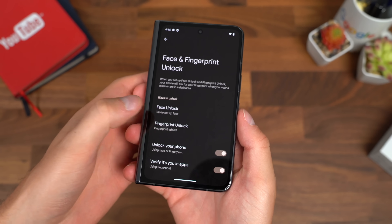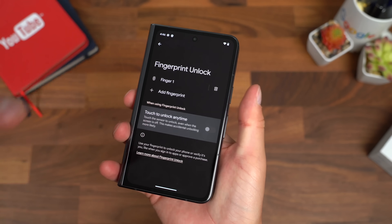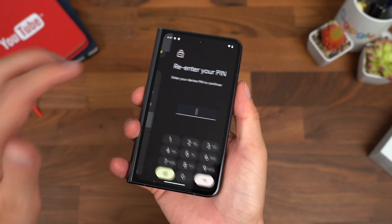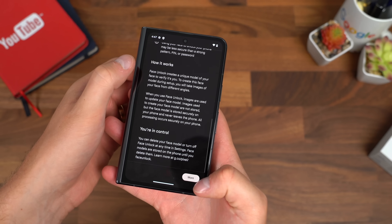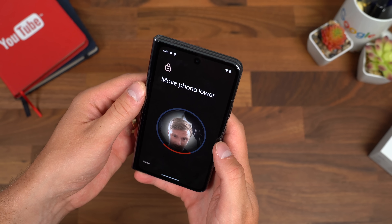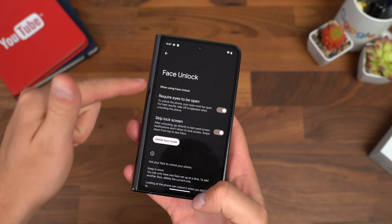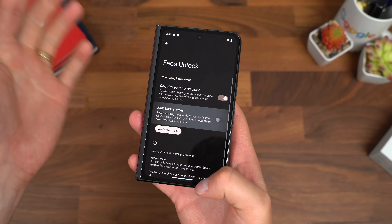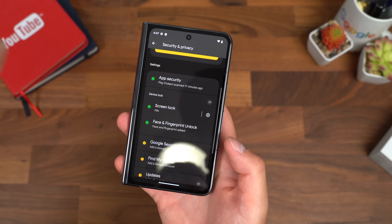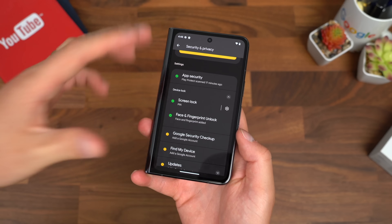Before we test the fingerprint sensor, in the fingerprint unlock settings there's an option to touch-unlock anytime without turning on the screen first. With that on, you can just rest your thumb down and it unlocks right away. Let's set up face unlock — hit Start, center your head in the circle. Look up, look down — done, face unlock is set up. You can require eyes to be open and skip the lock screen if you'd like. Pressing the power button unlocks by face right away, and with skip lock screen enabled, it unlocks without any swipe gesture.